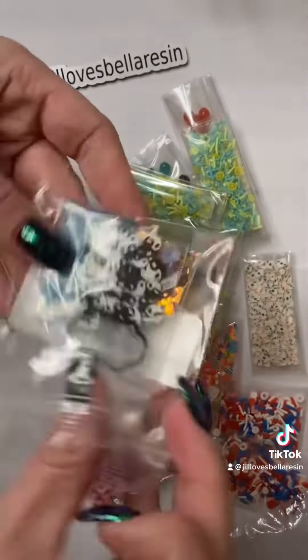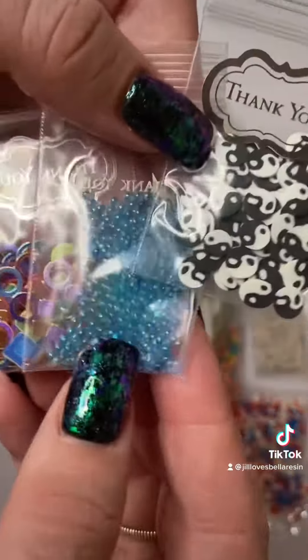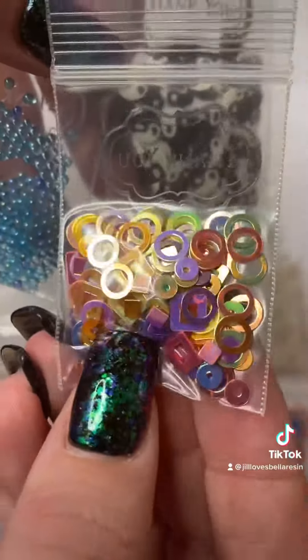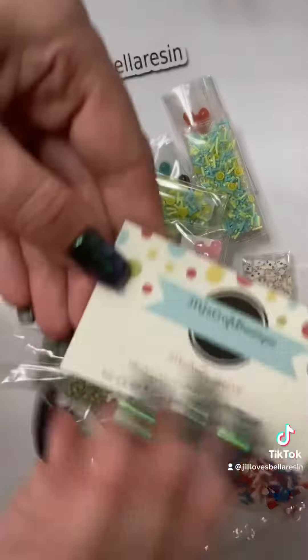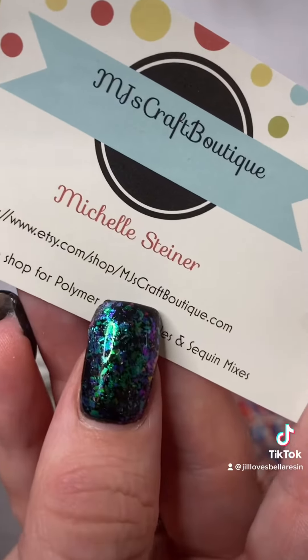She also sent a little bag of freebie testers — there's a yin and yang, little glass beads, and some different shapes. Super cute! This is where I got it from on Etsy — MJS Craft Boutique.